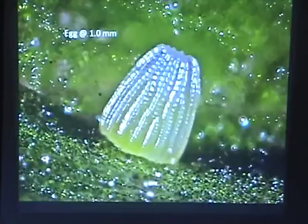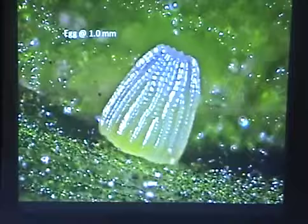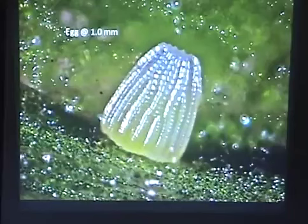The eggs are pretty typical of the brush foots. They are kind of like a truncated cone, and they have these vertical ridges crossed with a bunch of horizontal ridges. Very typical of brush foot eggs.